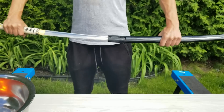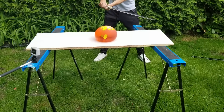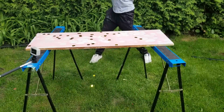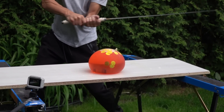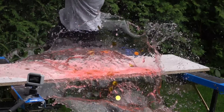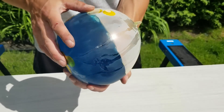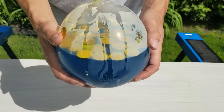Hey guys, let's start the first experiment by cutting a water balloon with a katana. Here I've got a balloon — I fill it with jello. I will try to make a nice cut in the middle so that the jello splashes everywhere.